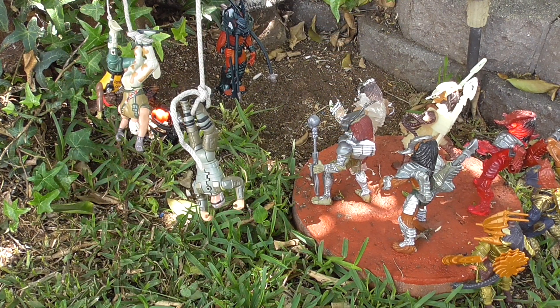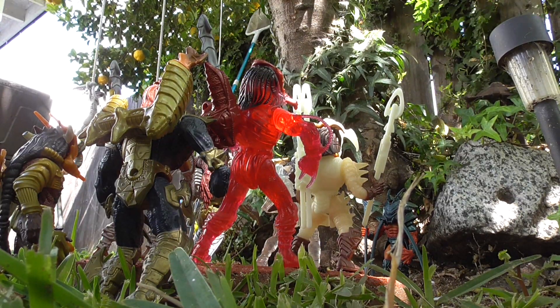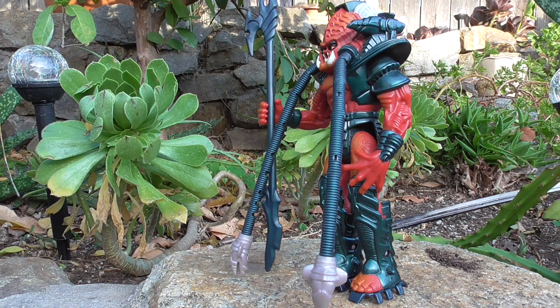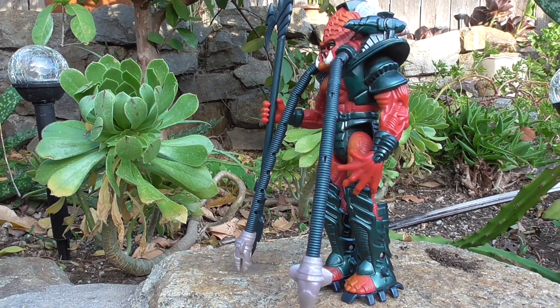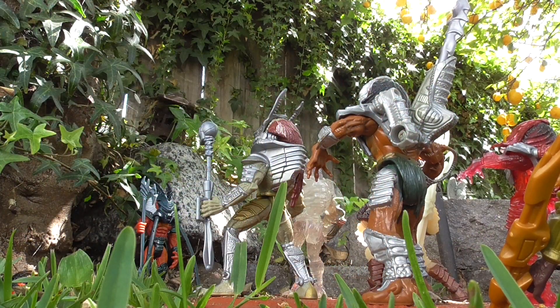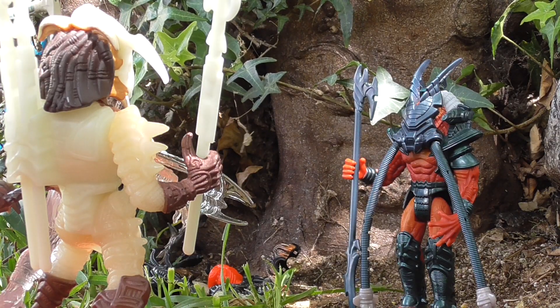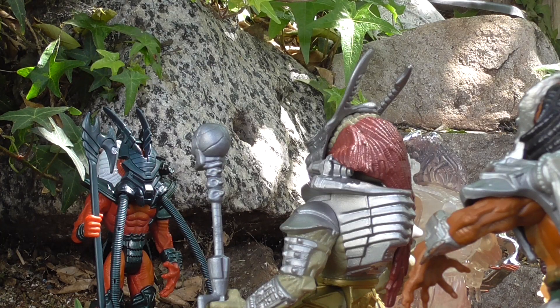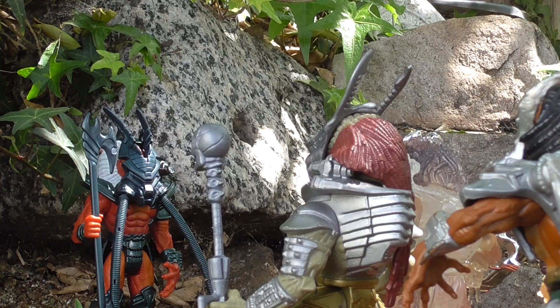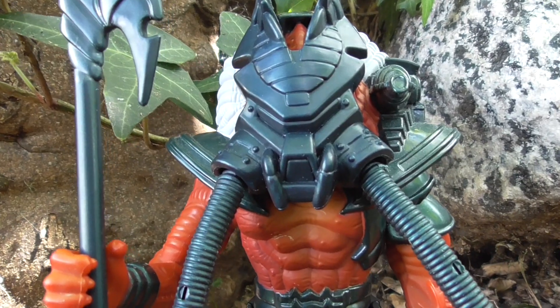The Kenner Predator Clan Leader is cool, but not very good for action. He can't hold his staff very well — sure, it feels like he has a great grip on it, but then he slowly lets go. I love having him on display, but that's about it. He looks good in one pose, as do most of these Predators, but the Predator Clan Leader seems to be more stiff than the rest. I hope you enjoyed this review of Kenner's Predator Clan Leader. Stay tuned for more Kenner toy reviews.